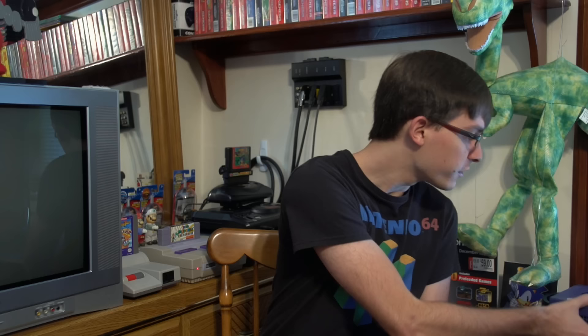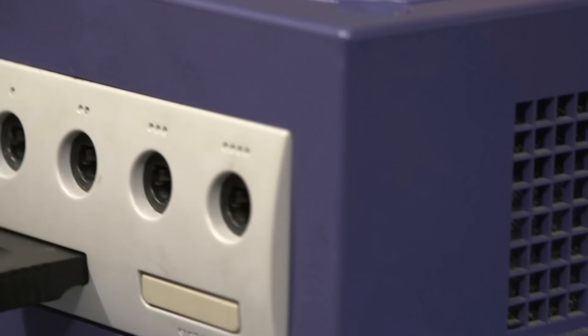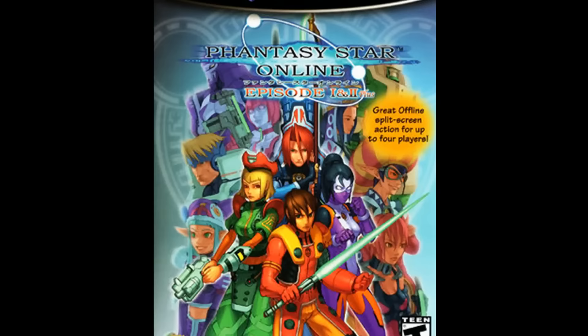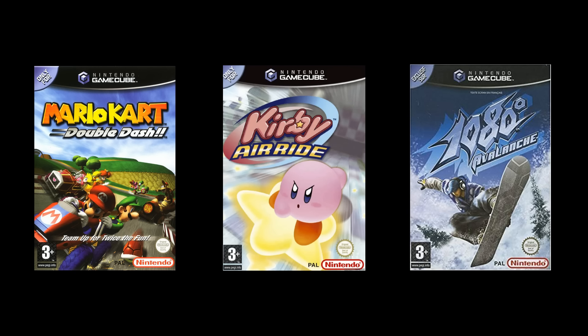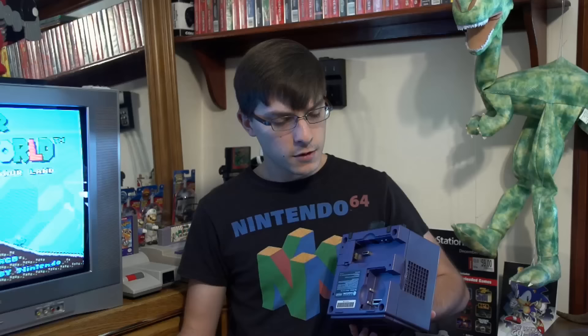Nintendo themselves weren't completely disinterested in the idea of weird accessories. Check this out — anybody remember the broadband adapter? It plugs in on the bottom of the console and gives you access to an ethernet port. There was a modem version as well, but this is the one everyone wants. Why? LAN, of course! Phantasy Star Online brought the GameCube onto the internet, but every other compatible game allowed you to have a LAN party with your friends: 1080 Avalanche, Kirby Air Ride, and Mario Kart Double Dash. Just those three, and I've never been able to try it since I'm the only one I know with a broadband adapter. In theory, you could have eight GameCubes all connected together — just think of all the equipment that would take.